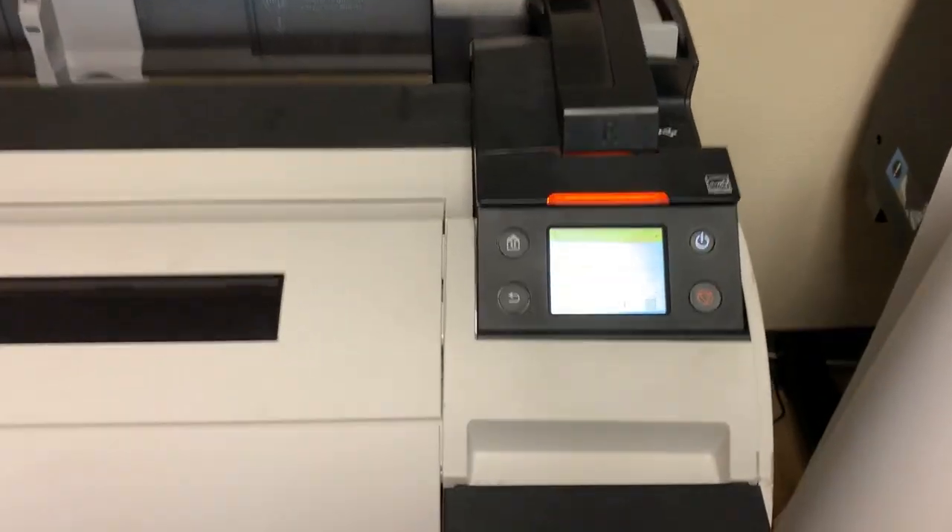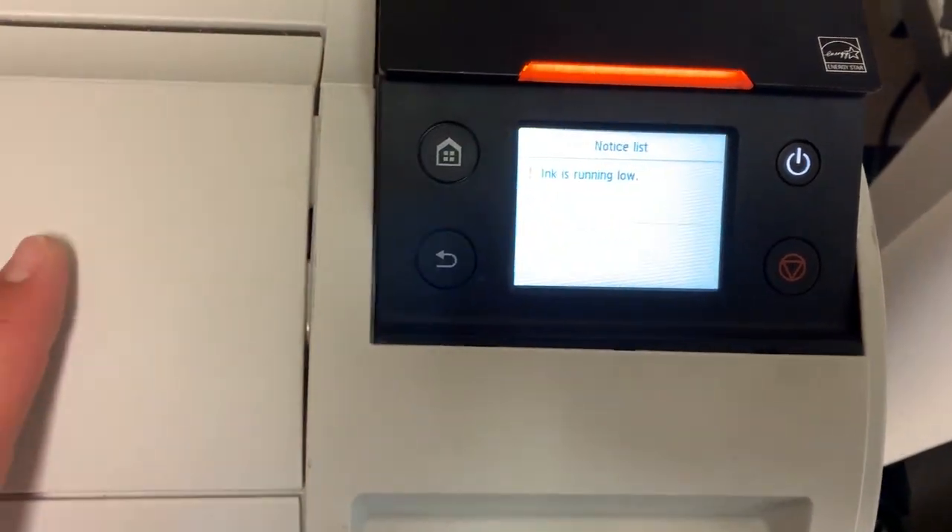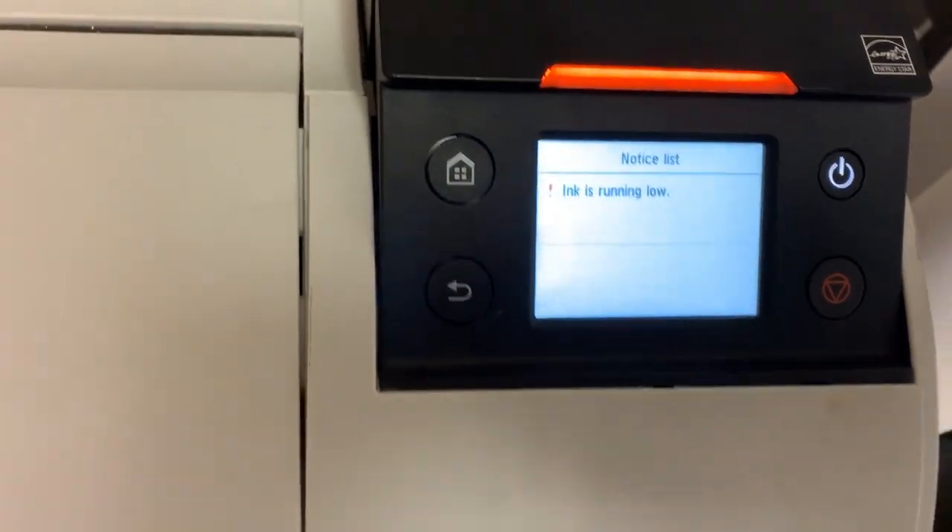On your screen it will say a new notice, and when you click it, it will say maintenance cartridge low — in this case it's just inked.